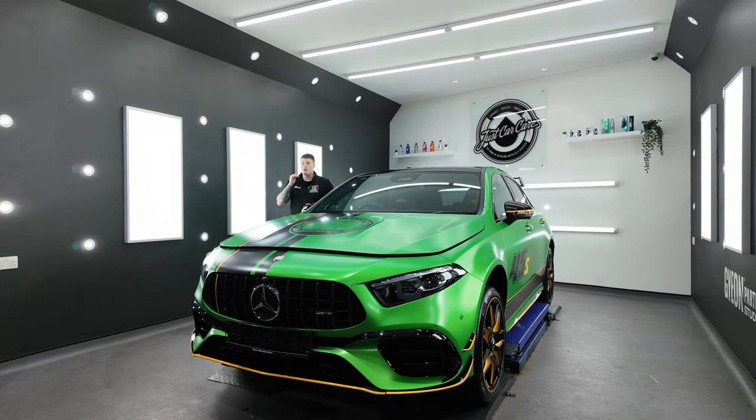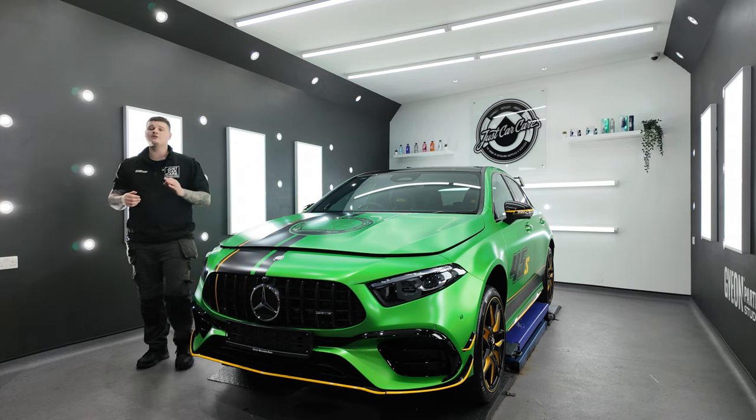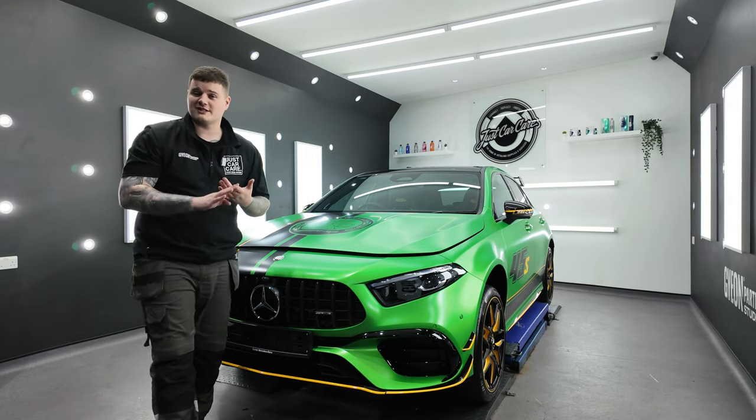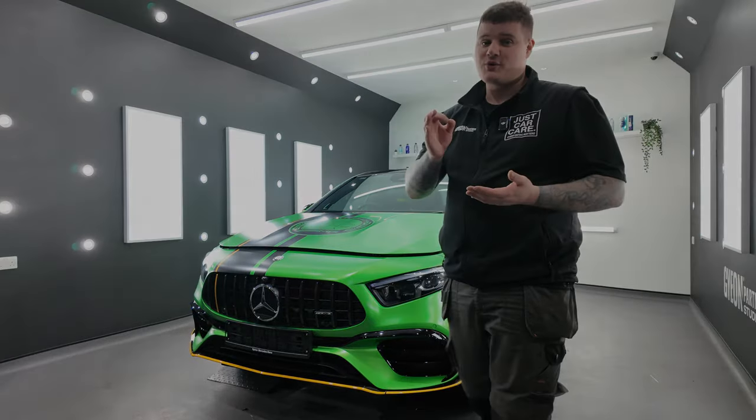We have this brand spanking new 2021 Mercedes A45S Legacy Edition in with us for a full coverage PPF. Stick around — in this video we're going to show you the full process from start to finish on how we cover the full car in PPF and protect all the rest of it with ceramic coatings.